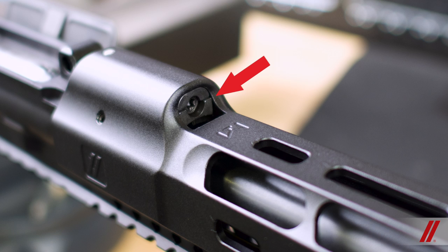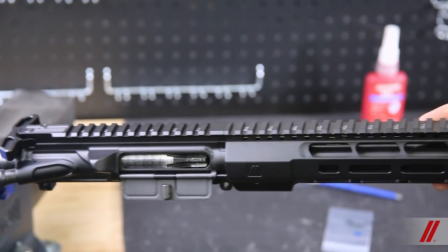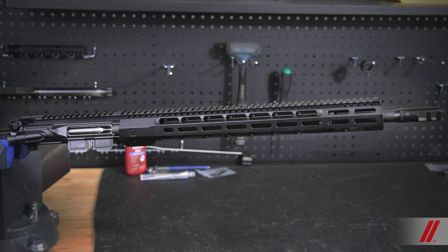As you can see, there is a slight shelf, and that's all you need. Once the handguard is installed, you are ready to put your muzzle device, sights, and anything else you wish to install on your brand new ZEV handguard.